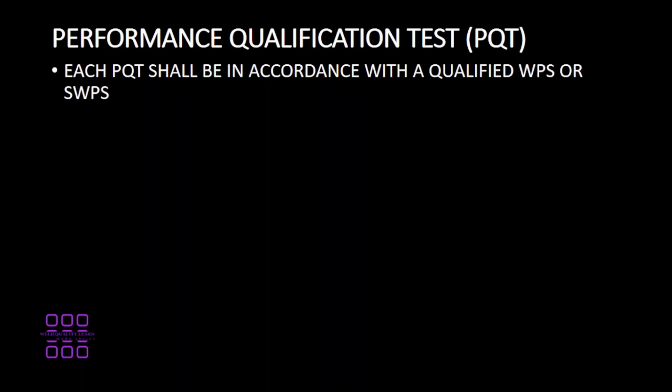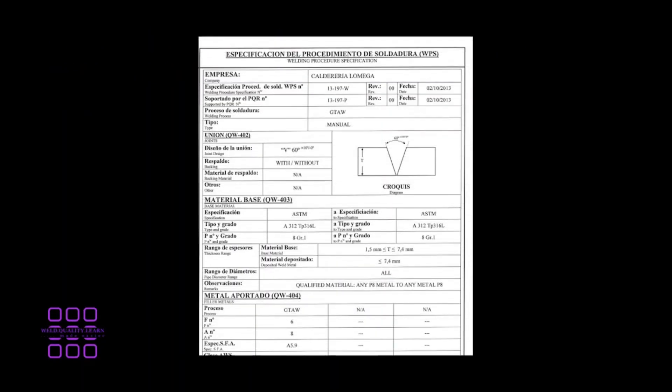Each performance qualification test shall be in accordance with a qualified WPS or standard welding procedure specification (SWPS). This is a sample of a WPS. In this sample, you can see the various parameters that need to be followed by the welder, tack welder, or welding operator. This includes type of material to be used, joint preparation, and filler metal to be used.